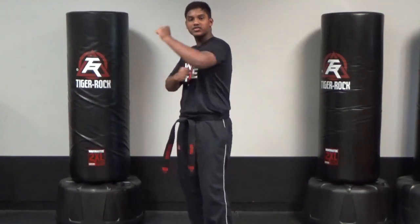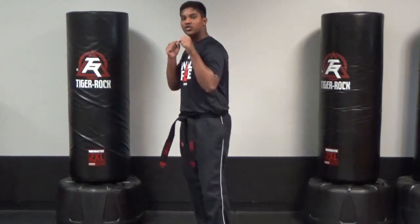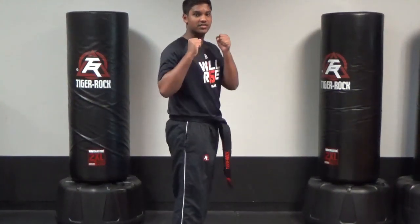Next, you'll do backfist. Make sure you cross for that backfist. You'll do five on each side, and then next, you'll do inside crescent kicks, and you'll do five on each side.